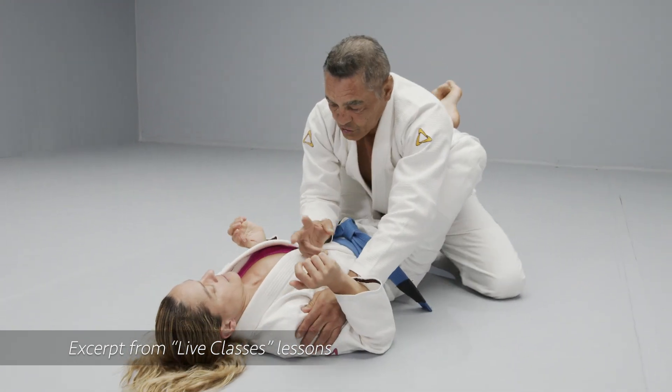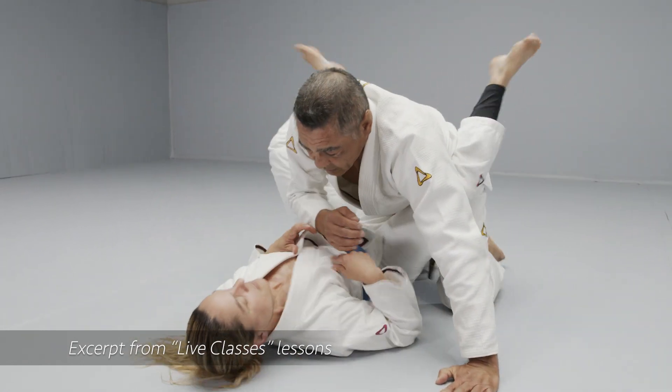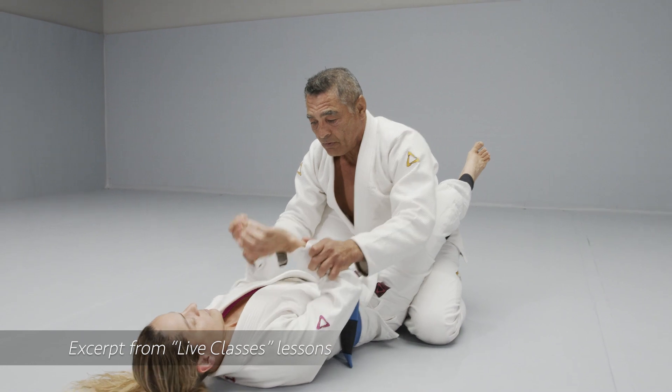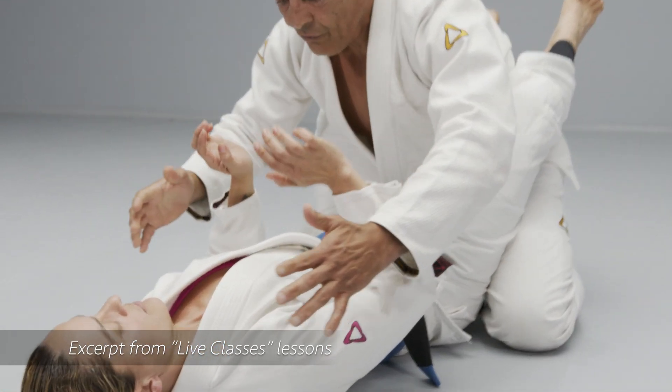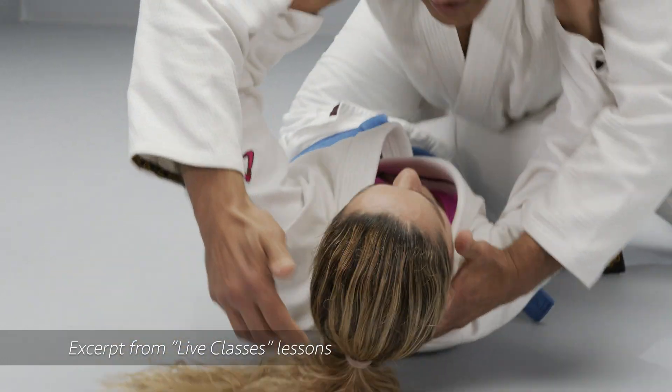And you can open your legs to twist your leg. This is a very important element, regardless of where my hands are. Because, for example, if I'm here on top, putting my weight, you can deflect with your elbow and escape.